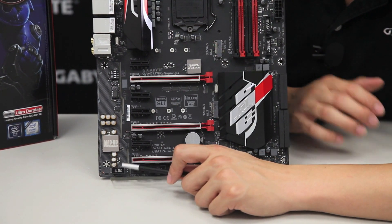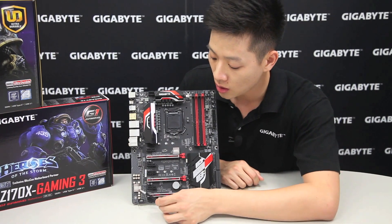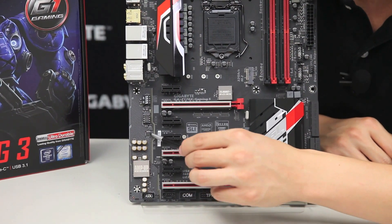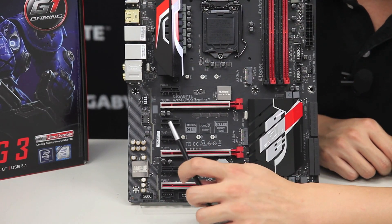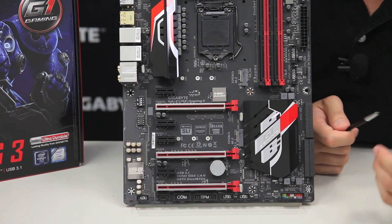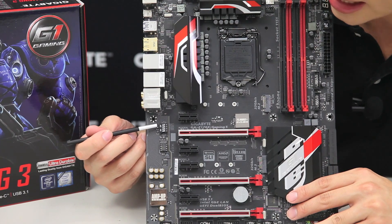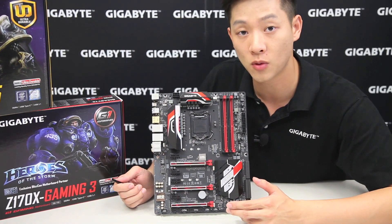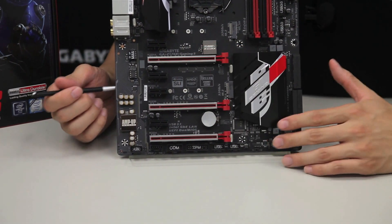Right next to that we have our front panel audio. With Gigabyte gaming motherboards we have our exclusive amp-up audio technology, which includes high-end audio capacitors and an audio noise guard with trace path lighting. This board also supports a removable op-amp that allows you to modify the characteristics of the audio you get from the board. We also have gain switches so you can switch between 2.5x to 6x.